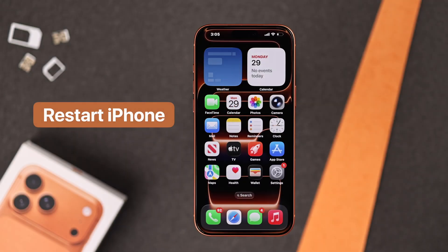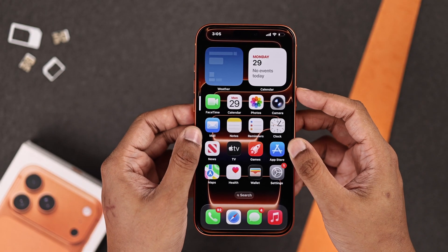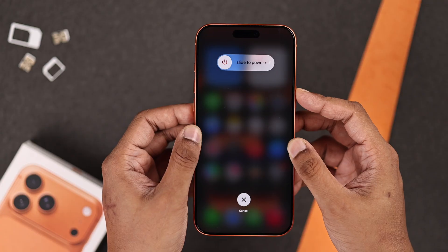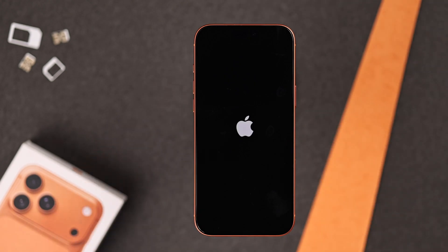First, we'll try simply restarting your iPhone. You can easily do that by pressing the volume up button, then quickly the volume down button, then hold down the power button, ignore the power slider, and keep holding until the screen goes black. Now let go, and your iPhone will restart.